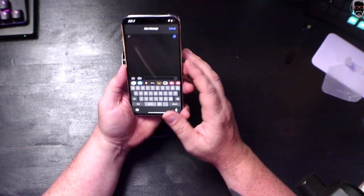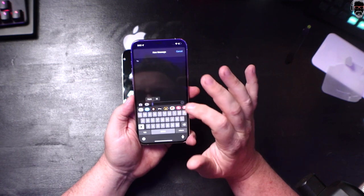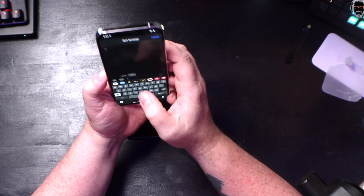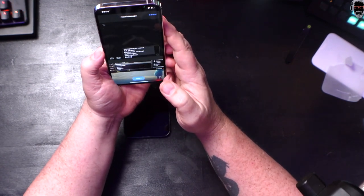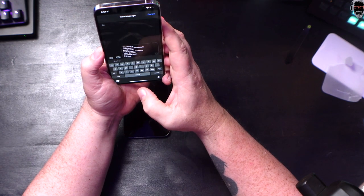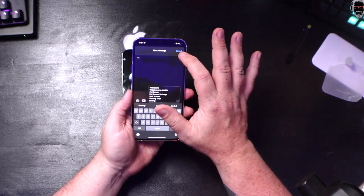Here's my favorite iOS 15 feature: you press and hold and you can scan text. It brings up a little camera, looks for the text, and just puts the text it sees into the field. That's incredible.